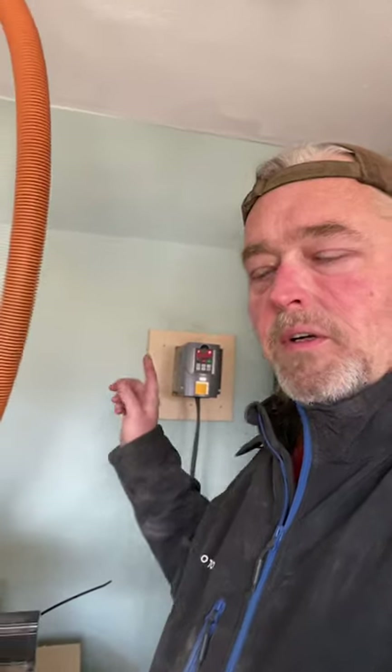Hi, just a quick tip for those of you that have the Next Wave Shark CNC with the water-cooled spindle. If you ever go to start your spindle and you hit run on the inverter and the spindle doesn't spin up, this is what could be going on. This is something I just found out the hard way myself this morning. So let me show you.